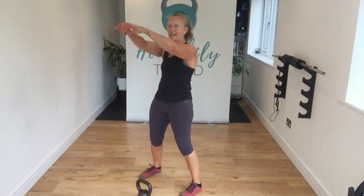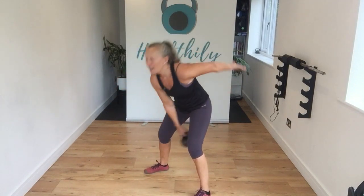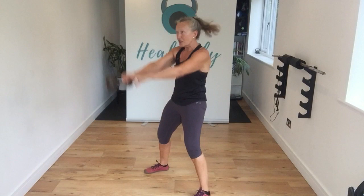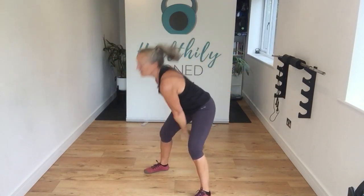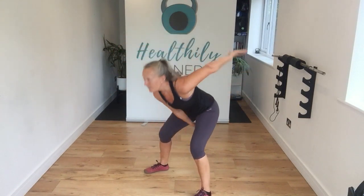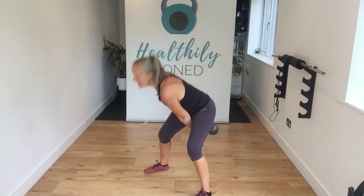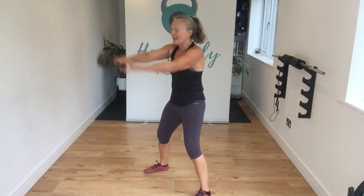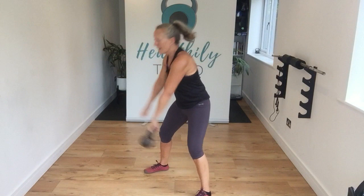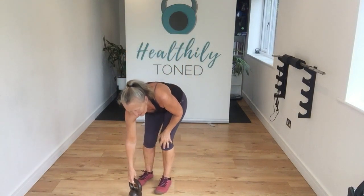We're going to be doing an alternating swing next. Let's get ready — sit those hips back and punch. Keep that head up, chest up, and sit those hips right back. Well done guys, doing a great job — over halfway. Last one of those — let's safely pop that bell down.